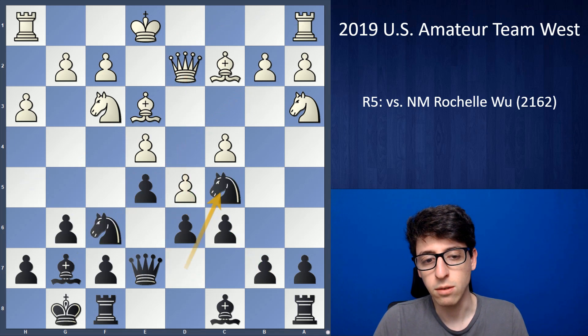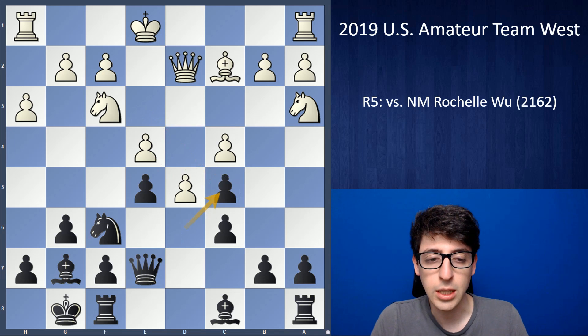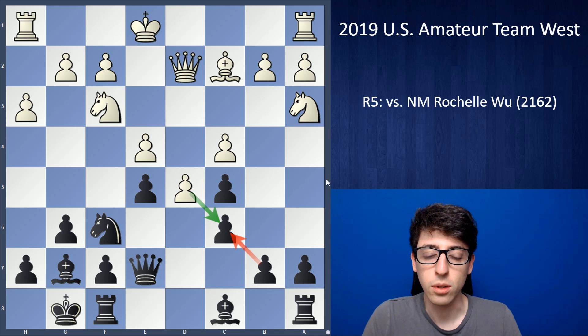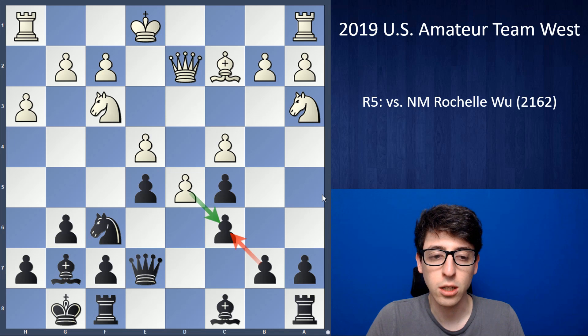So eventually I decided on knight c5, a pretty forcing move because I'm hitting the e4 pawn — it basically forces white to capture on c5 and give up the dark-squared bishop. This was a double-edged decision: on one hand I'm getting the dark-squared bishop, on the other hand I'm allowing white to double my pawns, and after dxc6 I'll most likely have to recapture bxc6 and get these ugly doubled pawns on the c-file. I have bad memories of this kind of structure from a game in Gibraltar against Humpy Koneru, where I got doubled a-pawns in a King's Indian position and my pawn structure was just way too weak.